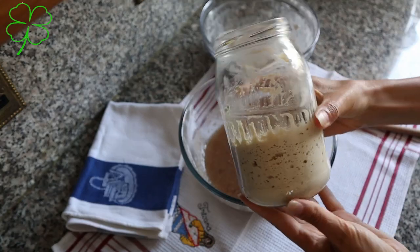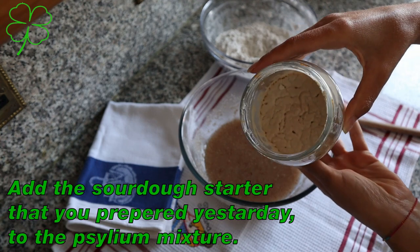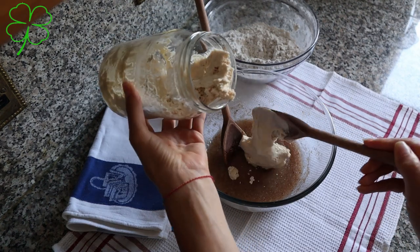Now you can see the starter we prepared the day before — it has got all the bubbles, it's started working and it looks nice. So we need to add all that starter into the psyllium mixture.